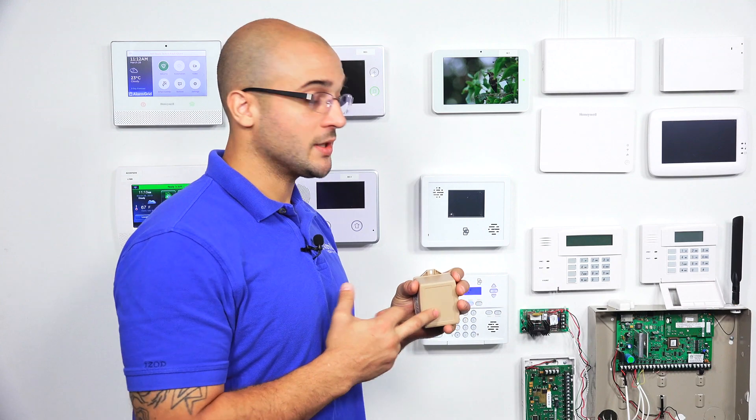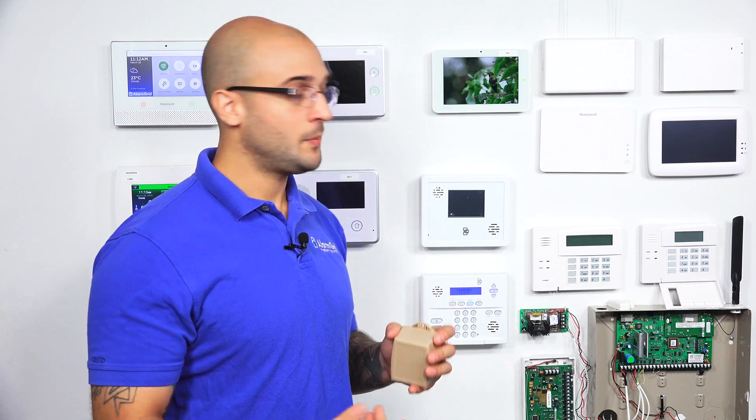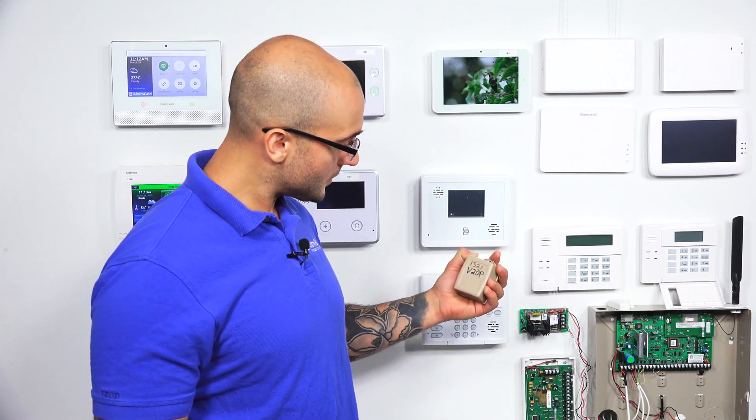So because of those reasons, you're probably not going to have an external communicator with your 21IP. But you will get this transformer when you purchase a Vista 21IP. If you do have the 20P, you're likely going to have one of these installed, and if you want to do the shared transformer setup with an external communicator, you will need a larger transformer like the Honeywell 1361.